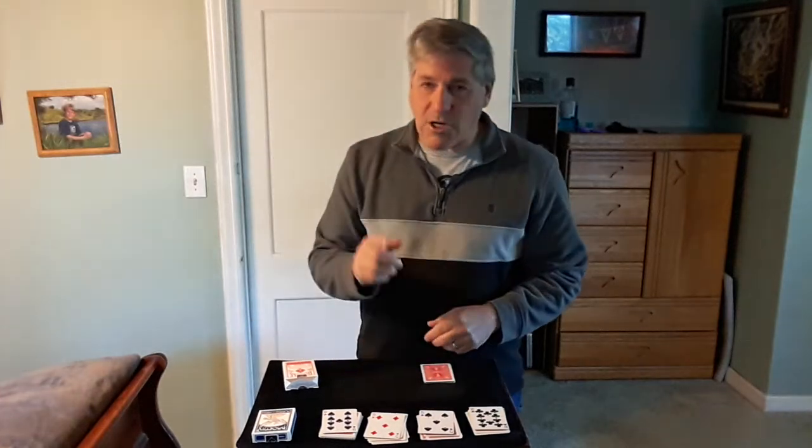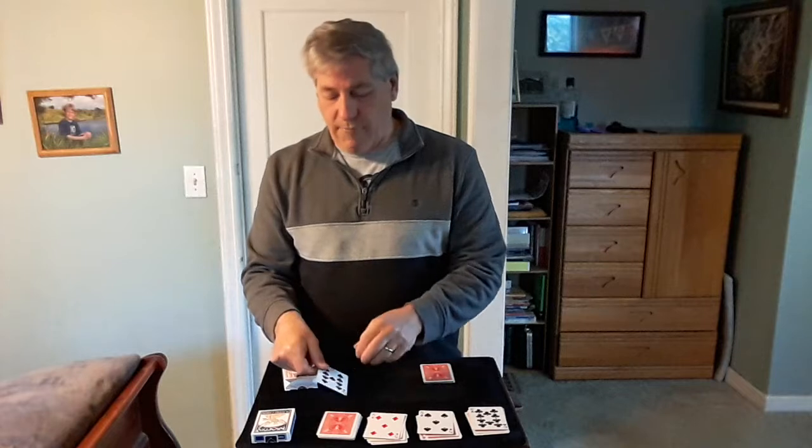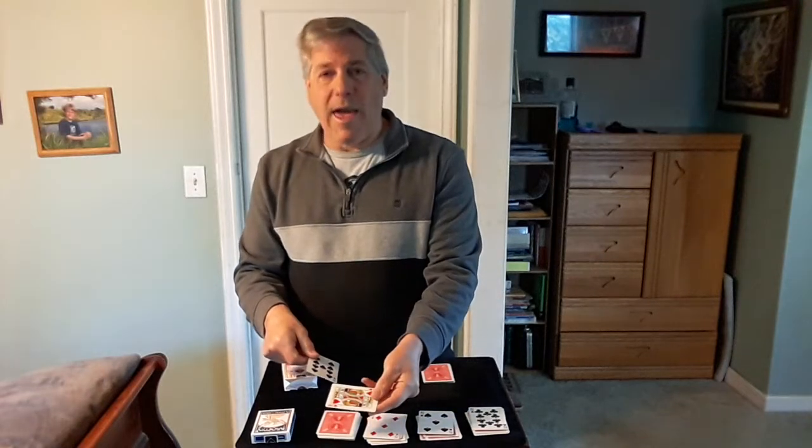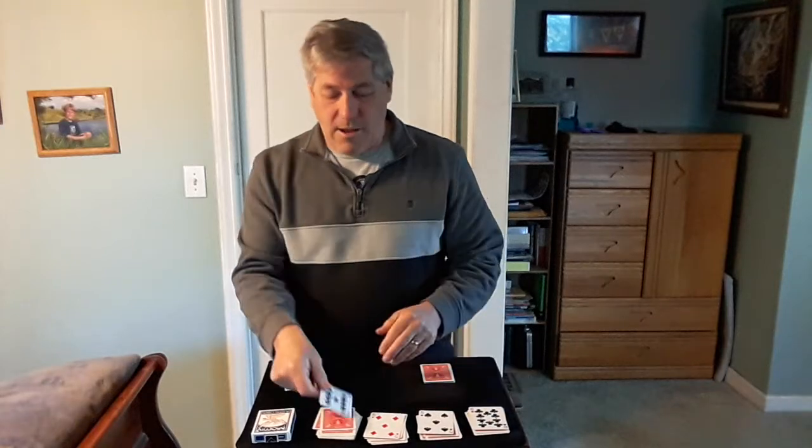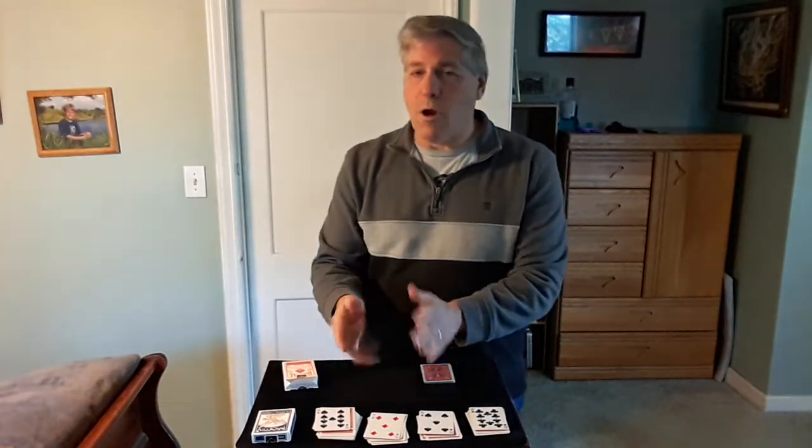We ended up with a ten, a five, a five, and a nine. Now I want you to notice: if you had cut one card deeper in that initial cut, you would end up with a king — which counts as ten. One more card deeper and it would have been a four. These cards are all different if you cut one card deeper or two cards deeper.